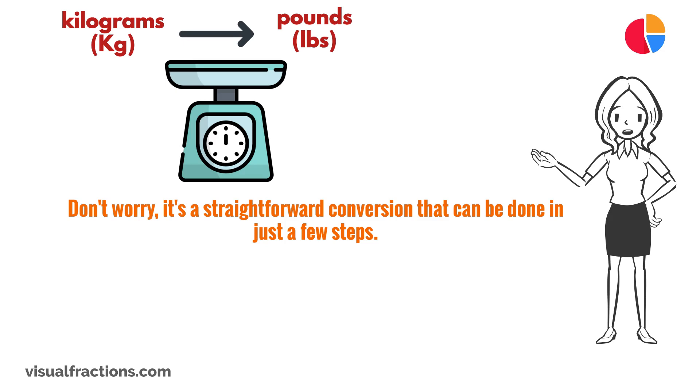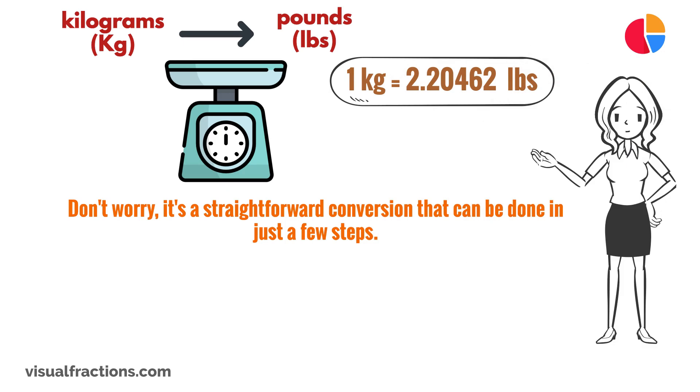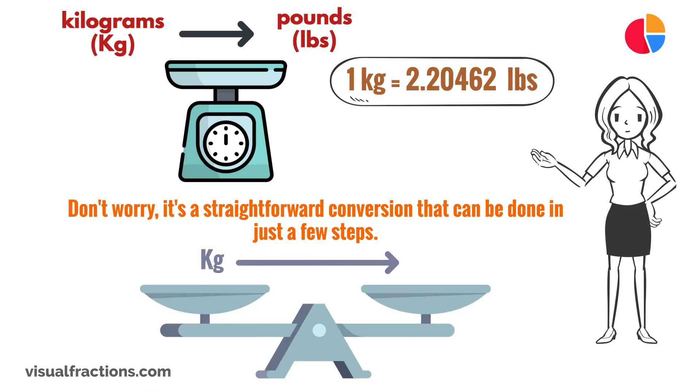First, let's review the conversion factor. One kilogram is equal to 2.20462 pounds. To convert kilograms to pounds, all you need to do is multiply the number of kilograms by the conversion factor.